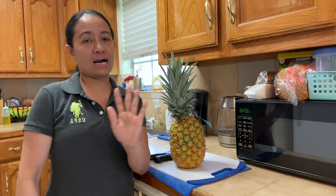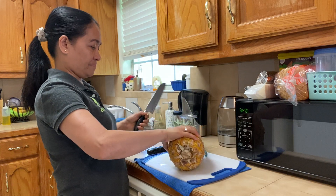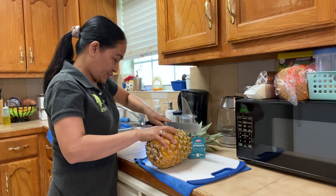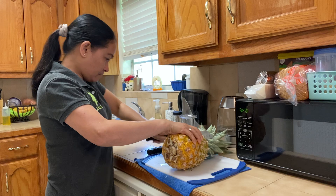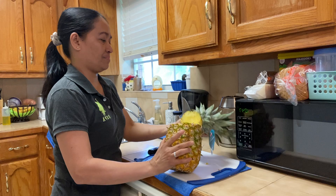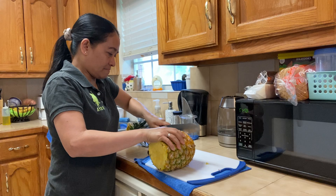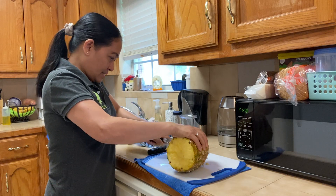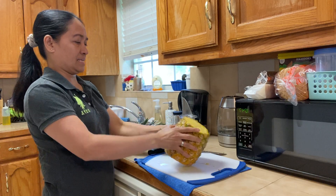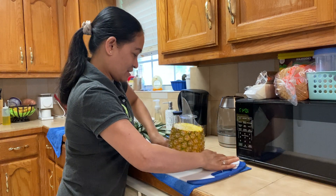I'm going to show you how to cut the apple easier, okay, like this. We'll cut this one here first. The next, let's cut this one here — the butt. And we're gonna cut it in half like this, it's the easy way.